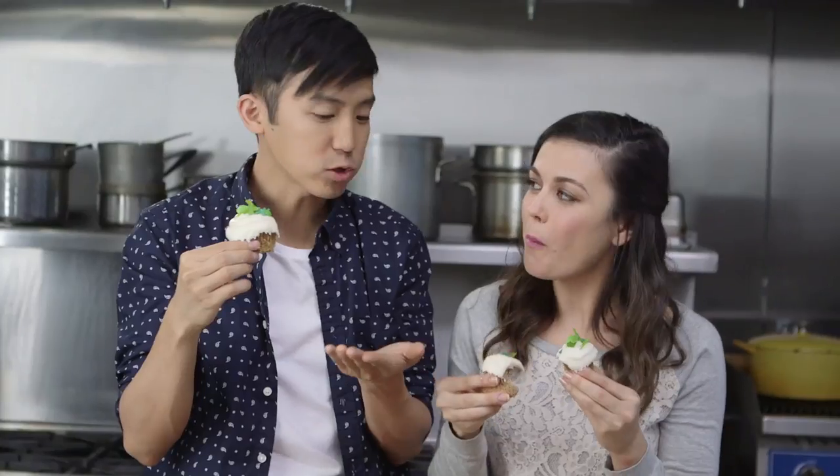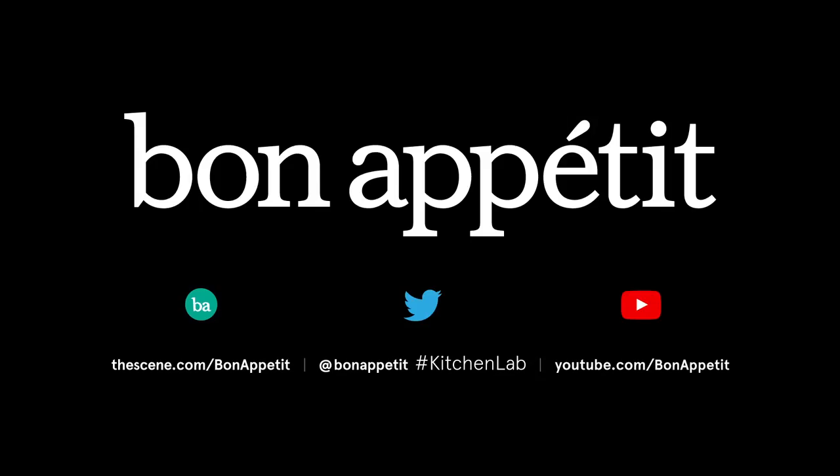Cheers! We should bake with cricket flour all the time. Let us know in the comments which way you guys would prefer if you had to eat crickets. And don't forget to subscribe to the Bon Appétit YouTube channel. No crickets were harmed in the making of this episode, minus this giant bowl of dead crickets next to me.